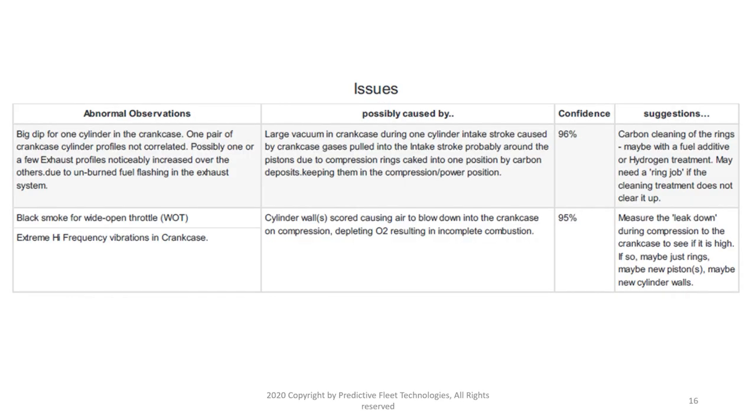The abnormal observations are listed according to rules derived from experience. We also provide a confidence factor that those causes would produce these observations, and finally some possible solutions. Here we have two possible causes that are potentially related. The second one gives us an additional question to ask ourselves: do we see any black smoke on an open throttle? If yes, consider the bottom cause; if not, look more at the first potential cause.